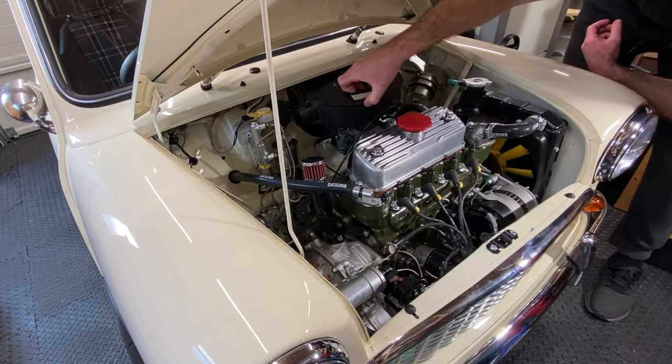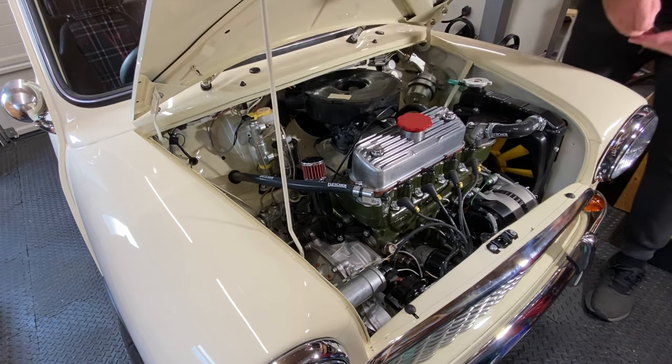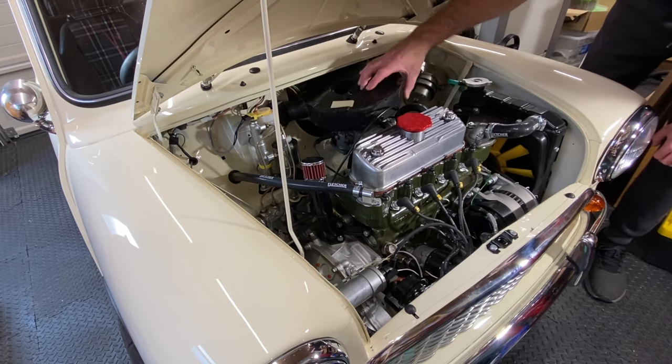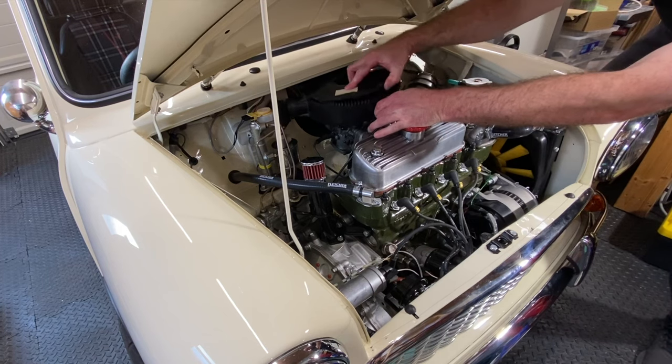I'm guessing the reason the airbox is a tight fit is that my engine was originally a 1.0L engine. Now it's a 1293 on the original subframe, which means it's sitting further back than it would be on the newer subframe. I may look at upgrading in the future just to give myself a bit more room near the bulkhead.